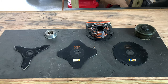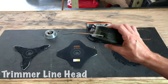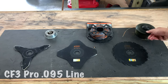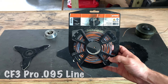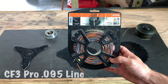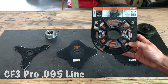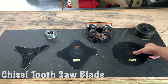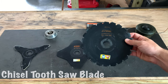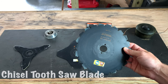Here's all the different blades that I use for my STIHL trimmer. This is just your standard line trimmer head. The line that I actually prefer to use, that I've had the best luck with, is this CF-3 Pro — it's a .095 trimmer line. It works really well; it's kind of braided and twisted. Then you have a chisel tooth circular saw blade. This is really good if you have little trees or saplings that you want to cut down.